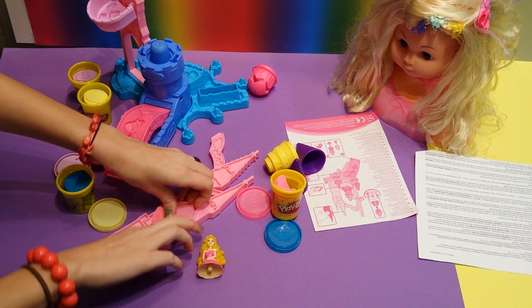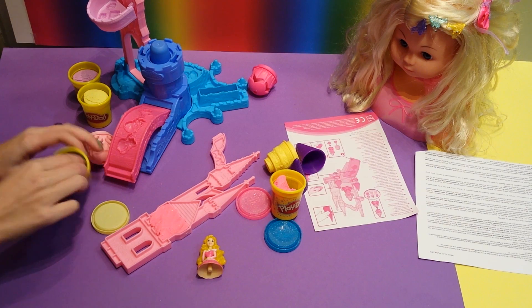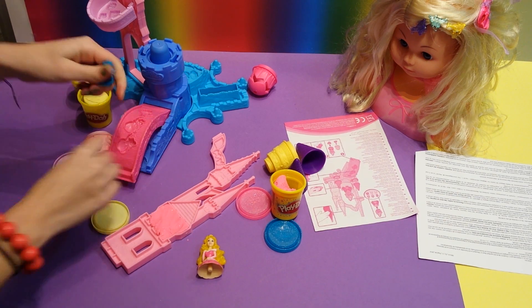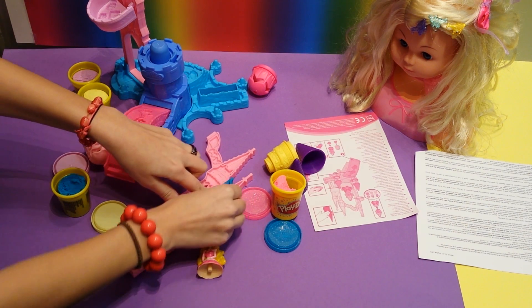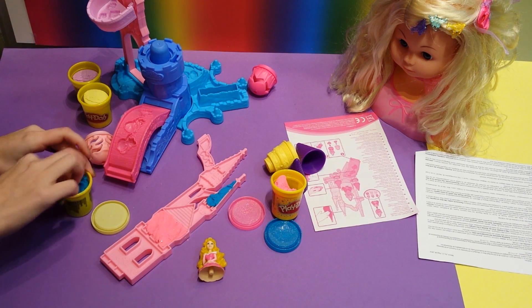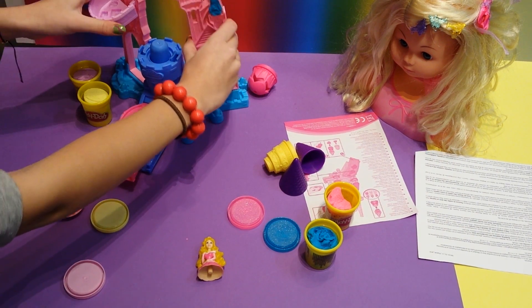So you can make it any color you like - it's like painting a house, and you can do that everywhere. I'm going to put some blue Play-Doh on the tower. So it's nice and sparkly. And then you can put in these towers.